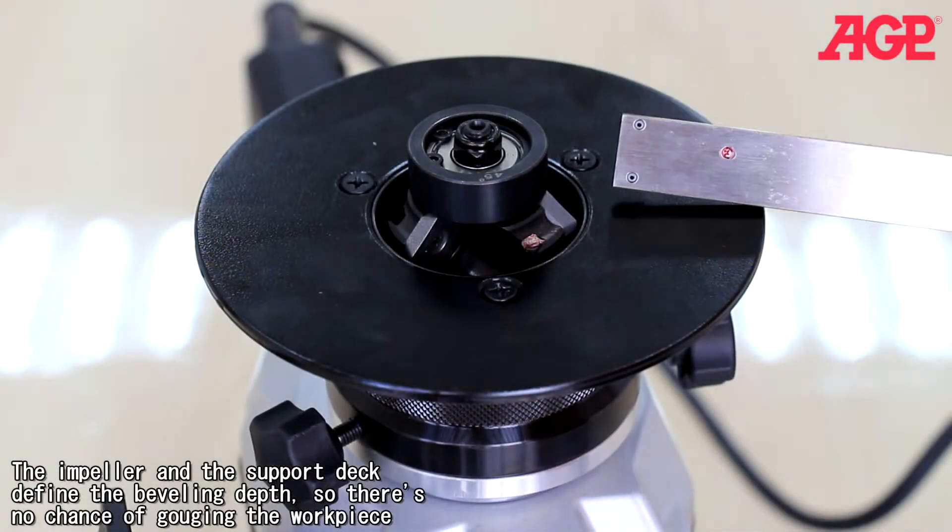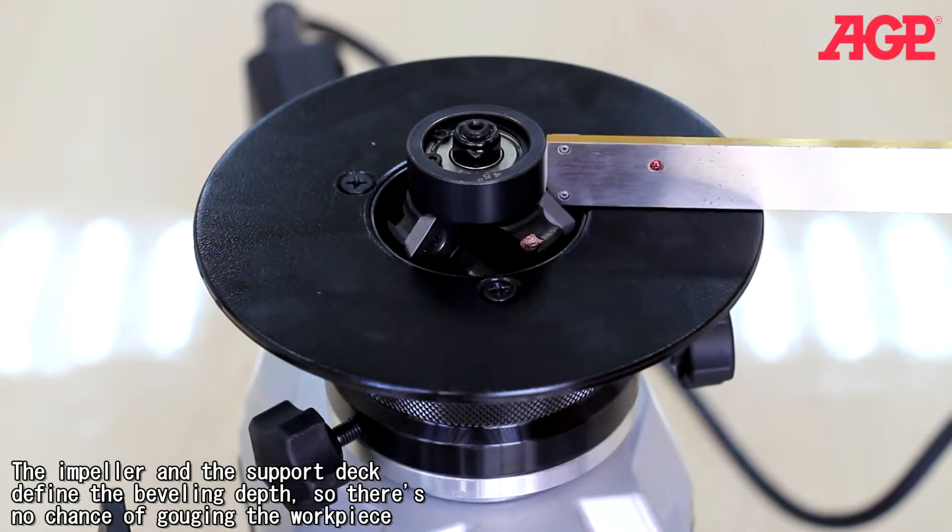The impeller and the support deck define the beveling depth, so there's no chance of gouging the workpiece.